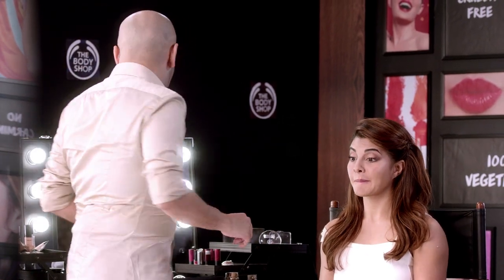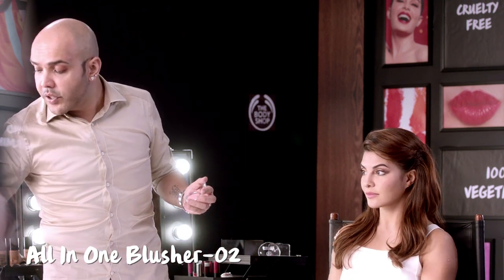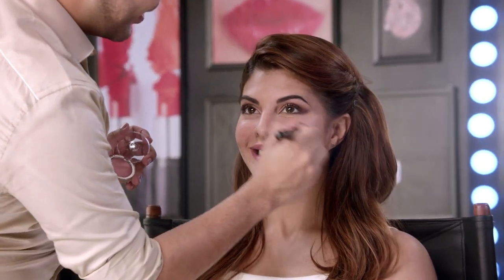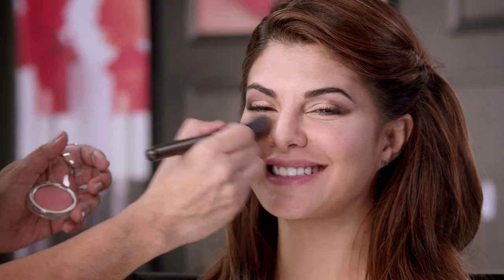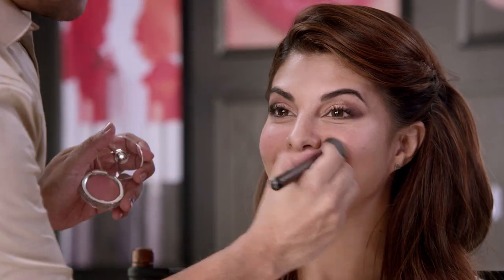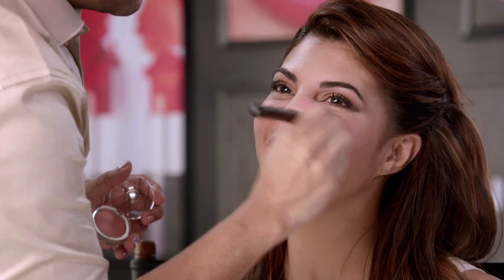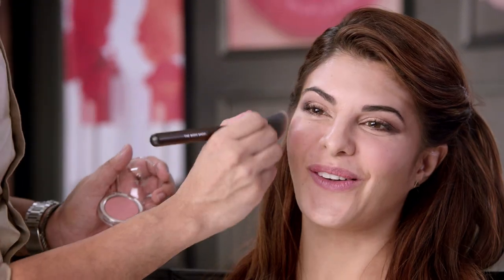Now it's time for a little extra blush. I always love giving a little bit of peachiness because it's a very fresh look, so I'm using the peach blusher on the apple of the cheeks and smudging it in. That gives you a really nice freshness. We love blush on the apple of the cheeks — it always makes it look really fresh.